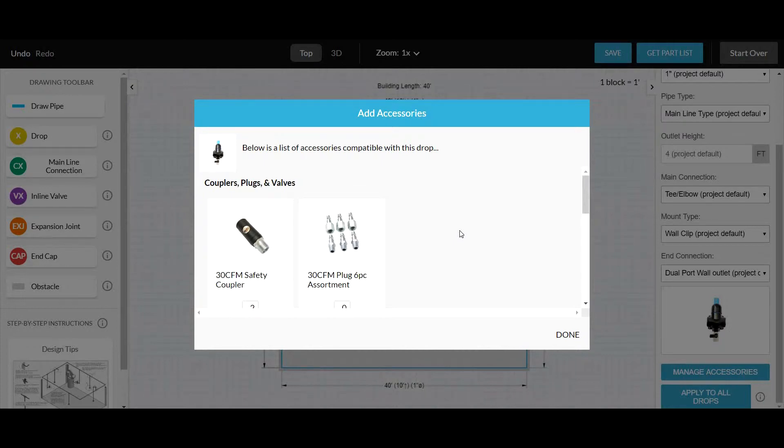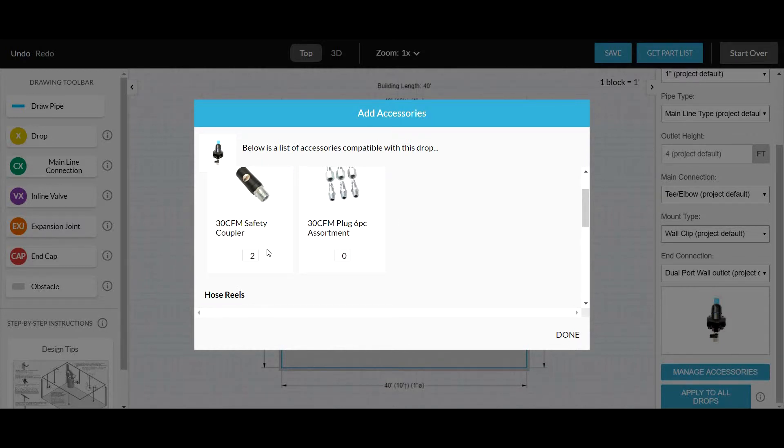The program will make sure your quick couplers are the right thread size for your outlet choice. Notice here you chose the dual port outlet, and we added two quick couplers.